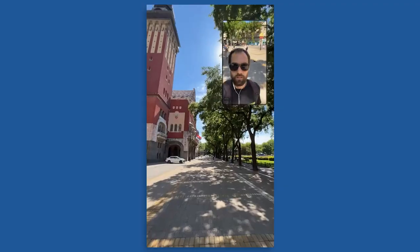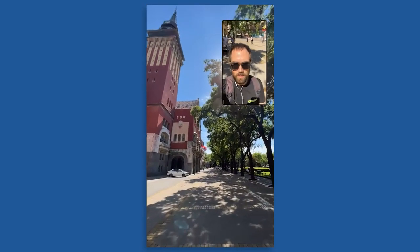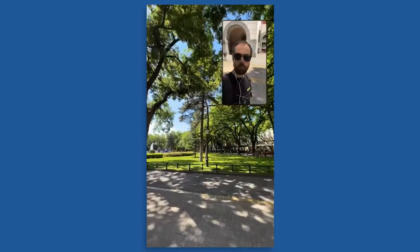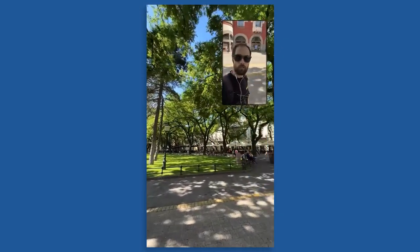Hello friends, this is Alex Jasny. Today I will tell you about a cool app for the iPhone that allows you to shoot with two cameras simultaneously. This means you can show yourself and what's happening in front of you in one frame.